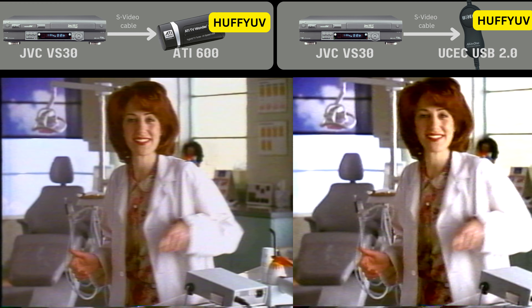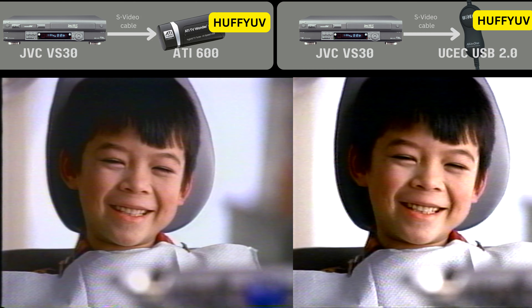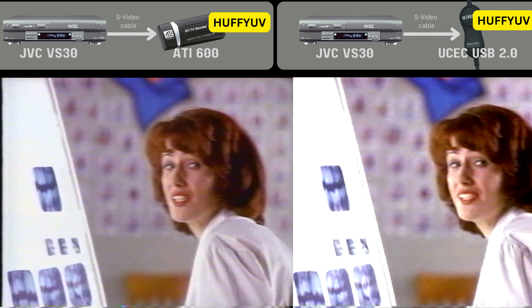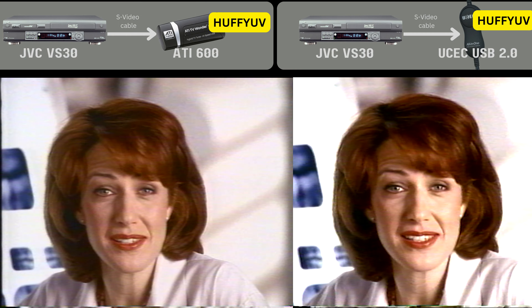In this comparison, both the ATI 600 and the UCEC are using the HuffYUV format and were both captured in VirtualDub. The ATI 600 has a better image, but I have to say it's a little bit closer this time.